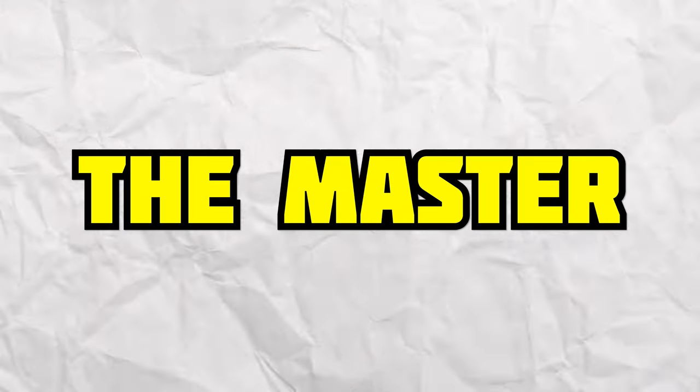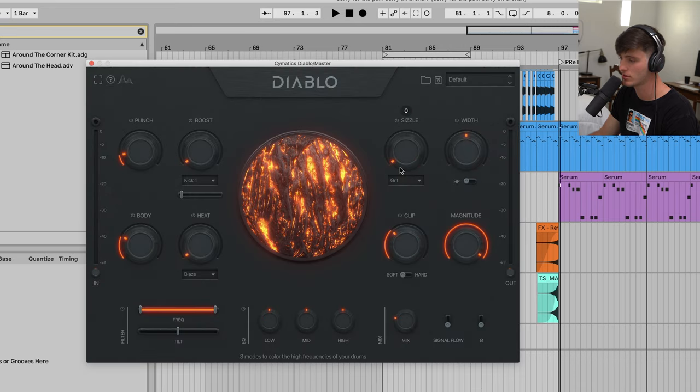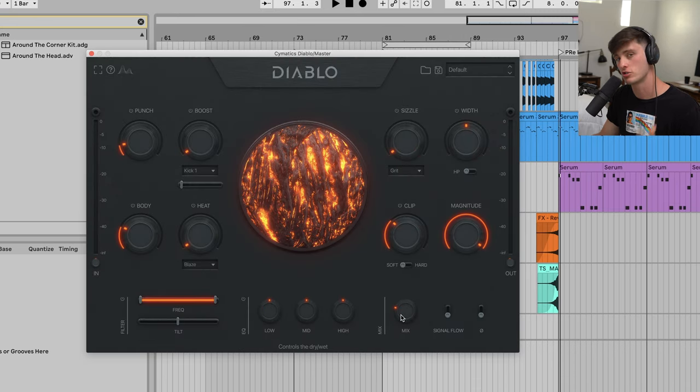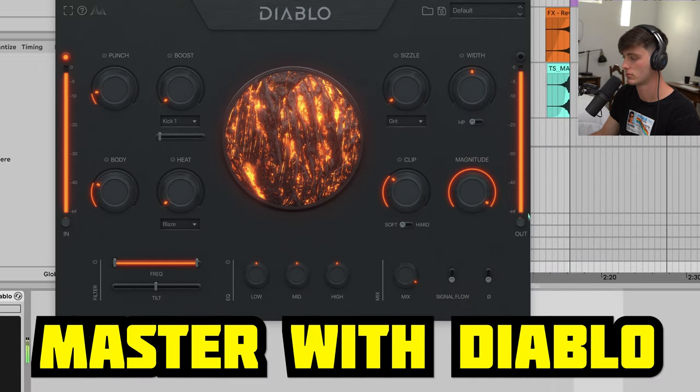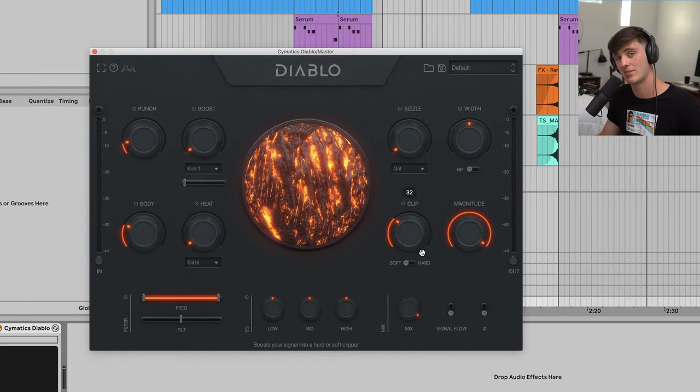Lastly, we have the master. Something I've been experimenting with recently is this Cymatics Diablo plugin on the master. It's kind of just clipping it and distorting it and pushing it really, really hard. I really like that in this kind of music. What I'll do is just start it with the mix at 100 and then just kind of dial it back until it feels right.